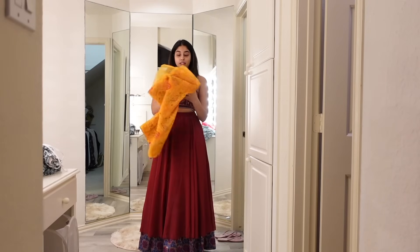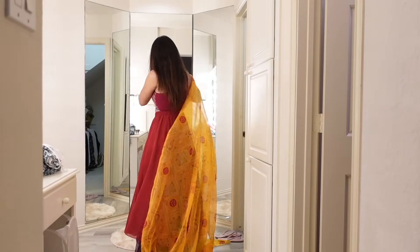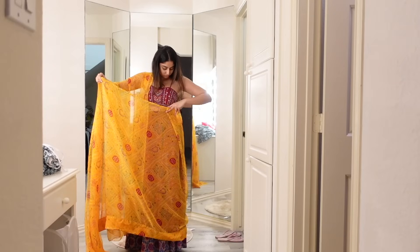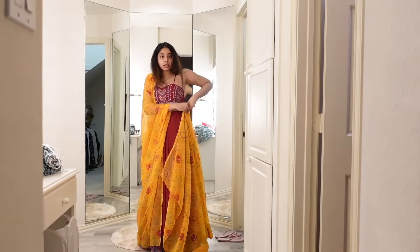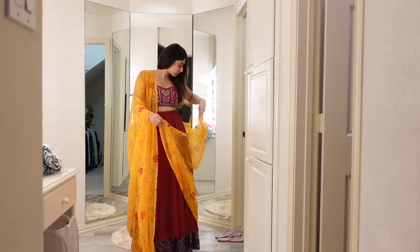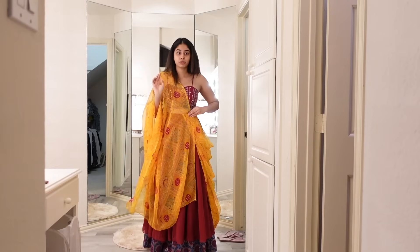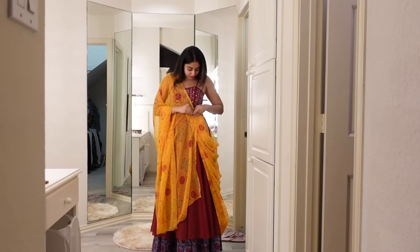I don't have a dupatta so I'm going to use a saree and do something with it. I think it has to come from this side — just like how we do for sarees. I've seen this in a video, I hope I'm doing it right. I'm going to tuck this behind and do the same thing with the edges, tuck them in the front so it looks like this at the back. I'm putting some pins so that while I'm doing Garba this doesn't fall off.